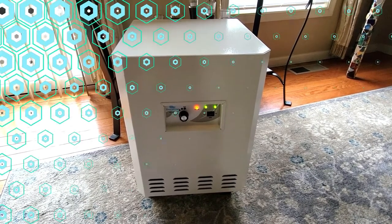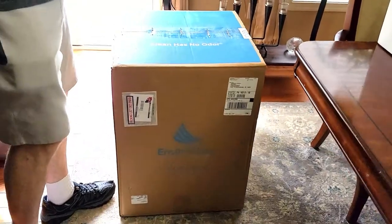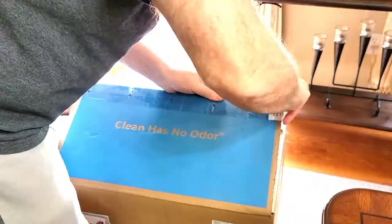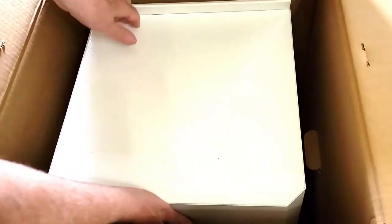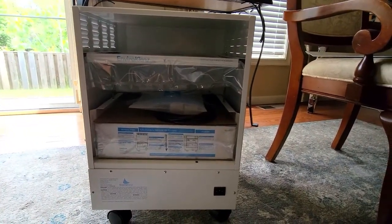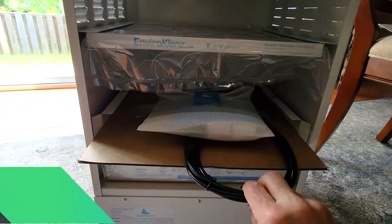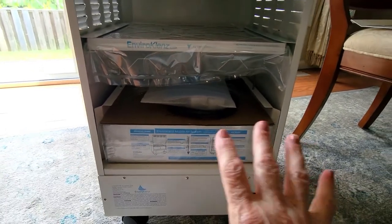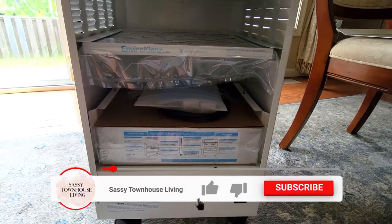Let's get into the unboxing of the EnviroCleanse Air System Plus and show you what it looks like so you know what to expect when it's shipped to your home. As you can see, it's very easy to unbox — there's not all that crazy styrofoam packing, but rather it's secured with styrofoam blocks, and you just pull the unit out of the box. Here we have our filter, the extension cord, and a little bag of goodies.